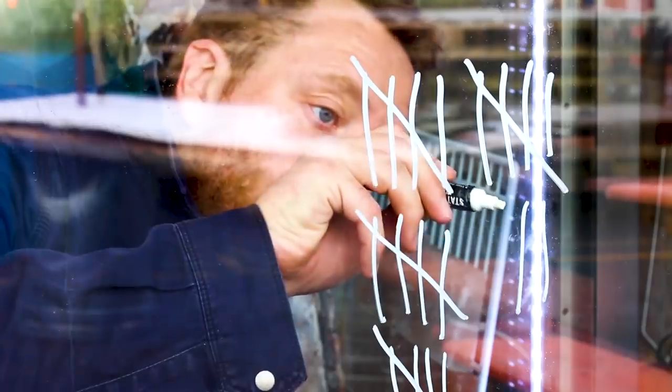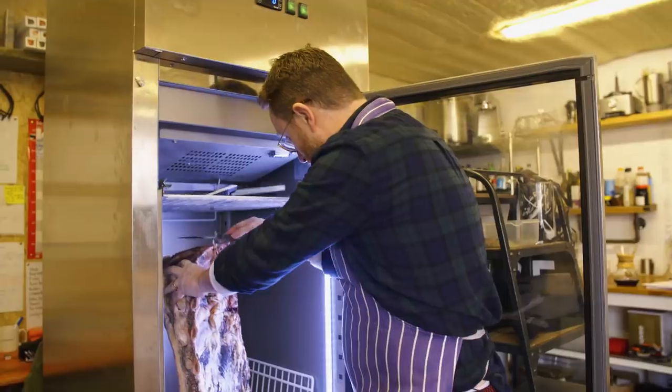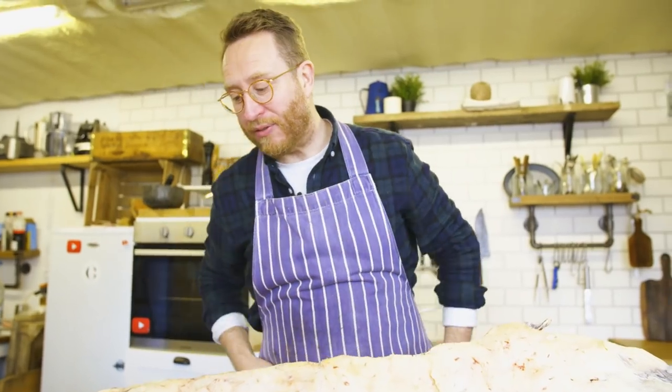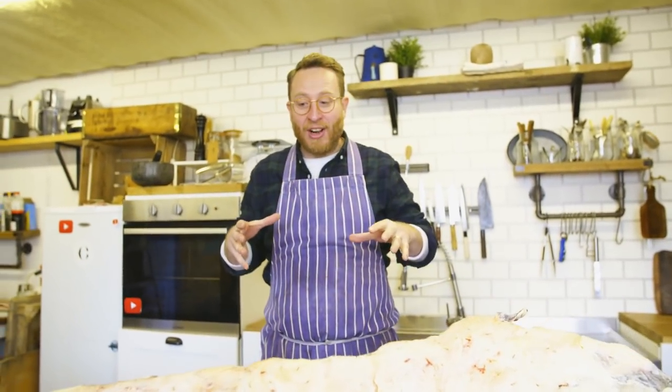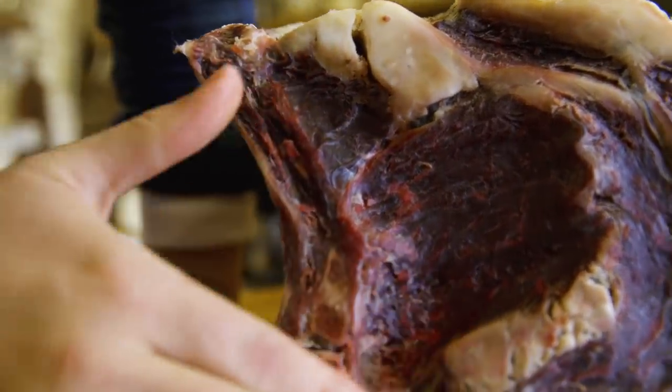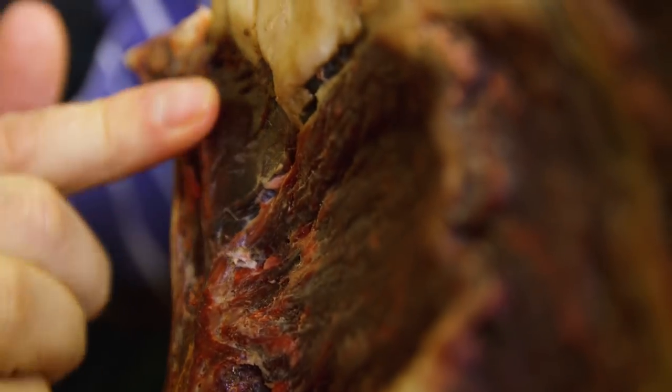I've aged the beef for 40 days. I put it into my fridge at the beginning of January, and now it's mid-February and it's time for the beef to come out. I can't believe I've done it. I can't believe that I took half a cow, put it into a fridge in my studio and aged it for a little over a month. Just look — it looks like oak. Looks like flipping oak.